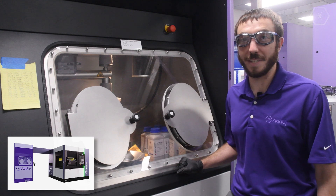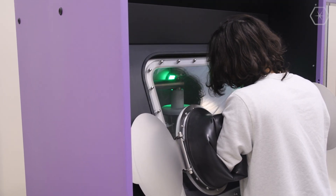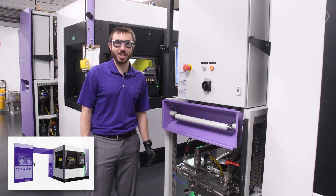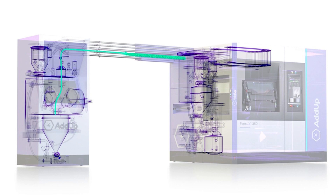The glove box is where you introduce powder into the machine without any operator exposure. Once powder is introduced to our machine, it's transported via vacuum suction into our autonomous powder module, which is a closed circuit powder handling system.